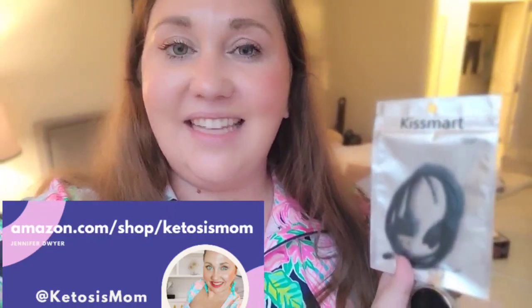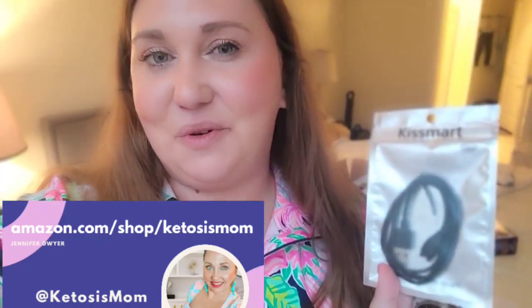If you like really quick reviews like this, head over to Amazon.com/shop/ketosismom. Bye y'all.